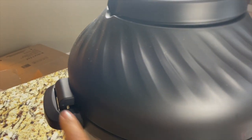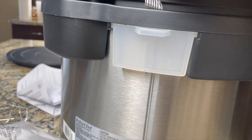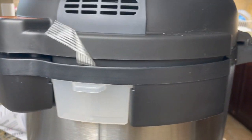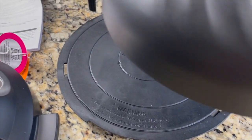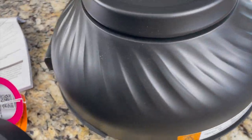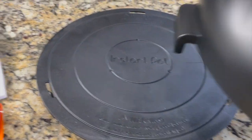We have to align the fins into these slots and the sensor will automatically go in. Here is the condensation collector — sometimes it won't be kept in, so just push it in here and it will collect any moisture or condensation. Here is the protective pad for the air fryer lid — we just have to place the air fryer lid on it. We should not keep the lid on the countertop or any other surface because there are heating elements; after air frying it will be really hot.